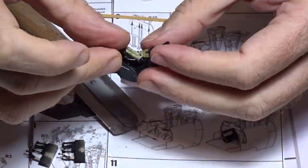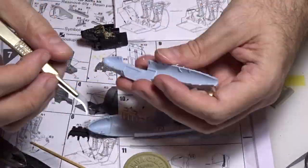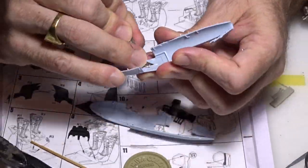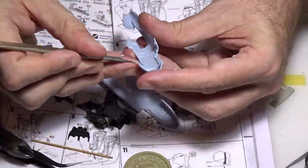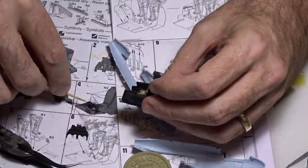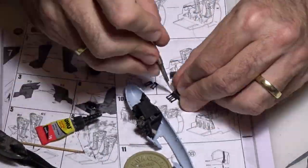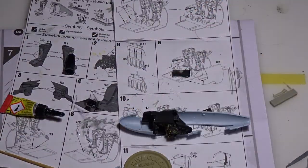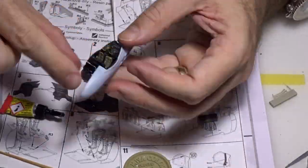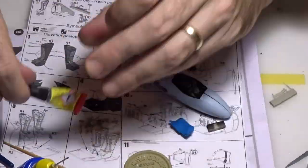Now we will assemble the cockpit all together. I put the ejection seats together and then used the two halves of the cockpit. I realized the side panels of the resin kit were too thick, so I had to remove all the existing details inside the Airfix kit. Then I applied some superglue to hold everything together. I also put in the rudder pedals and realized I would need to add some weight in the nose of the aircraft otherwise it would sit on its tail, so I used some modeling paste.